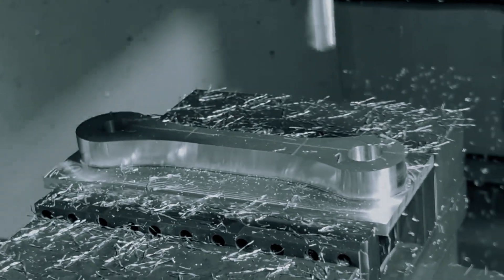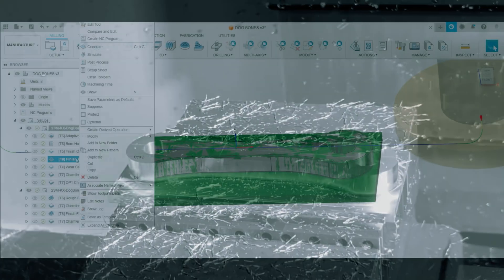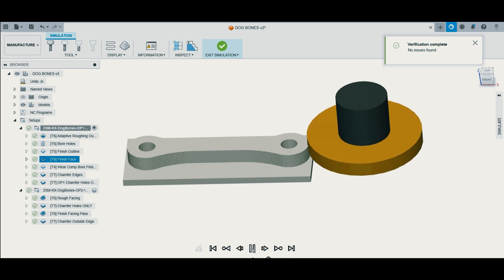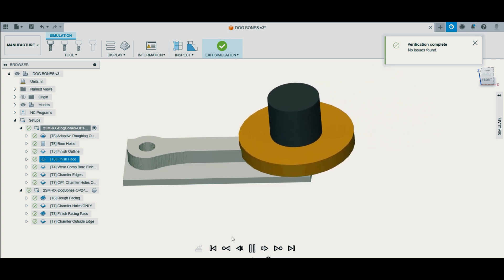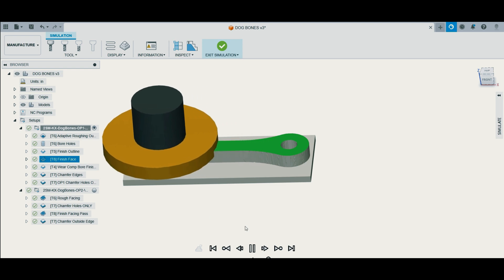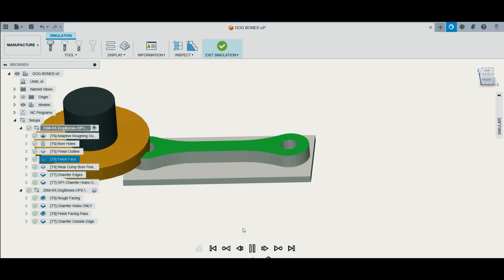When facing my parts, I usually always prefer to face on the X-axis. I'll be taking that 10 thousandths of stock off the top of the model to leave a nice finish. I like to go pretty high RPM and pretty slow feed — I feel that gives a good finish and I think it comes out great.